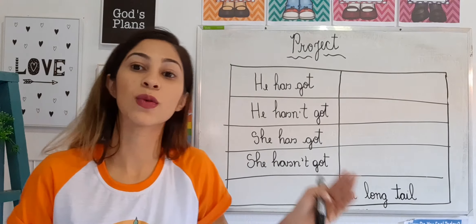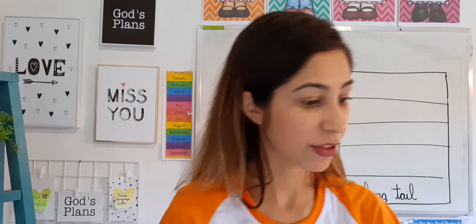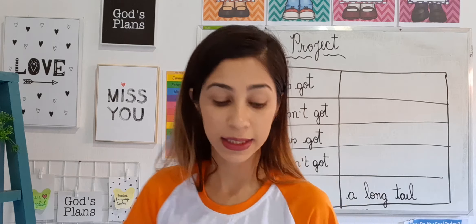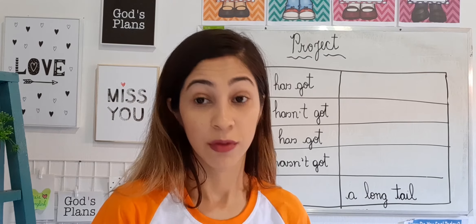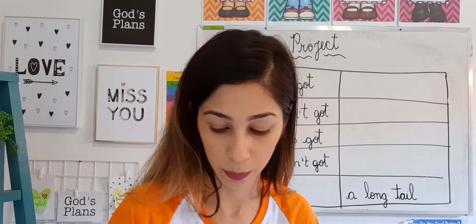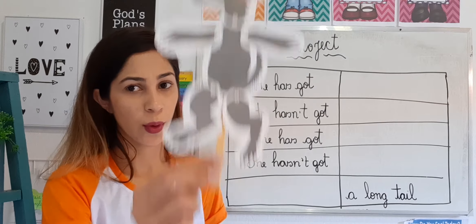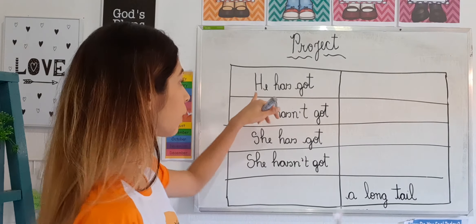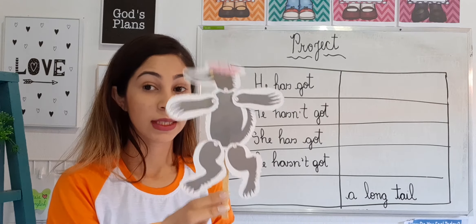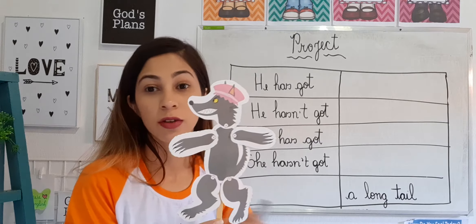The teacher started the sentences and you are going to complete them — and I'll help you. The first sentence the teacher made is: 'He has got...' Since it says 'he,' I already know it's him — Mr. Wolf. So: he has got... what does he have? He has got long arms, he has got long legs, he has got big feet.